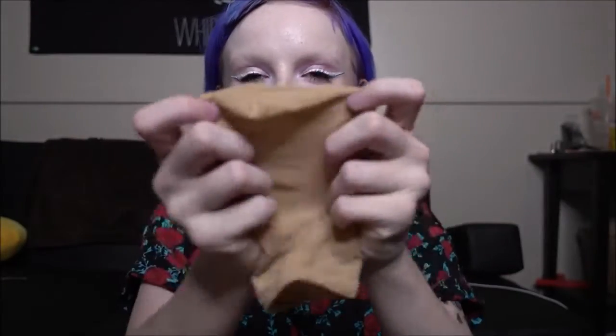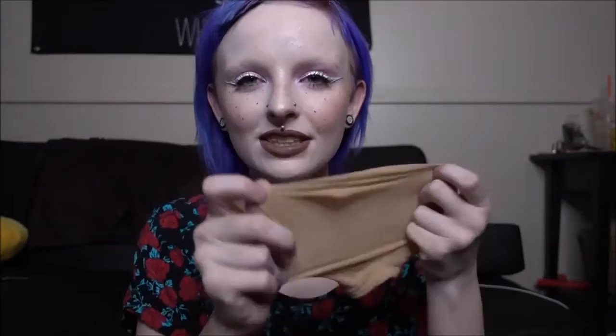So this is what the hairnet looks like. I really like these kinds because I feel like they don't hurt my head around the band as much as the fishnet ones.